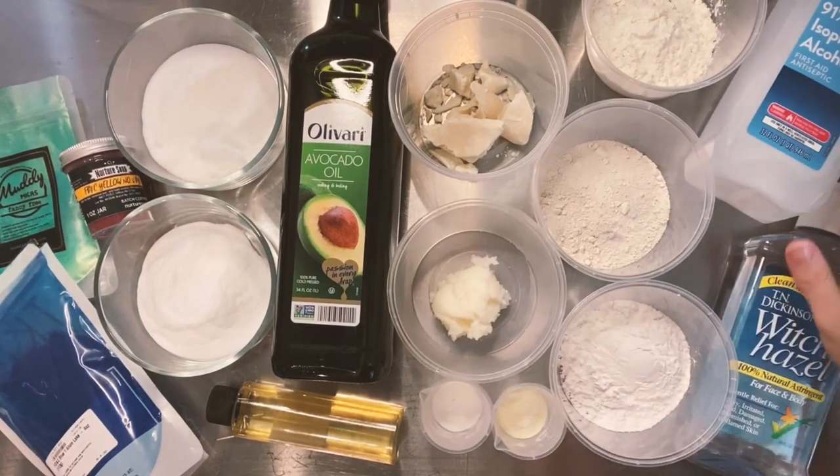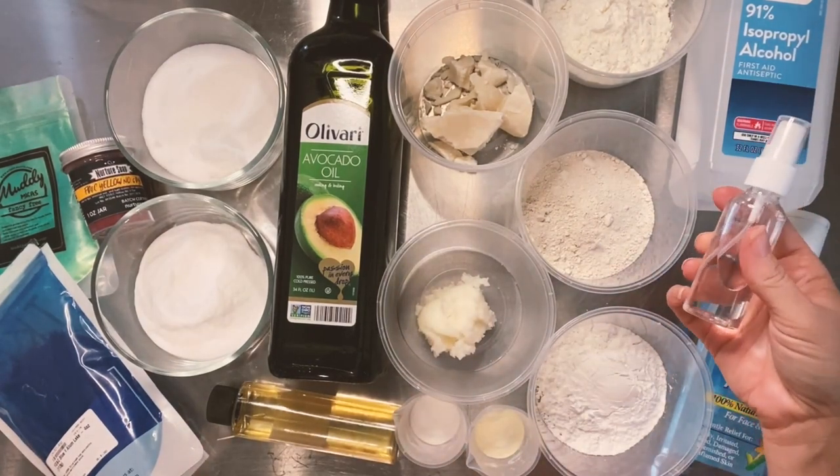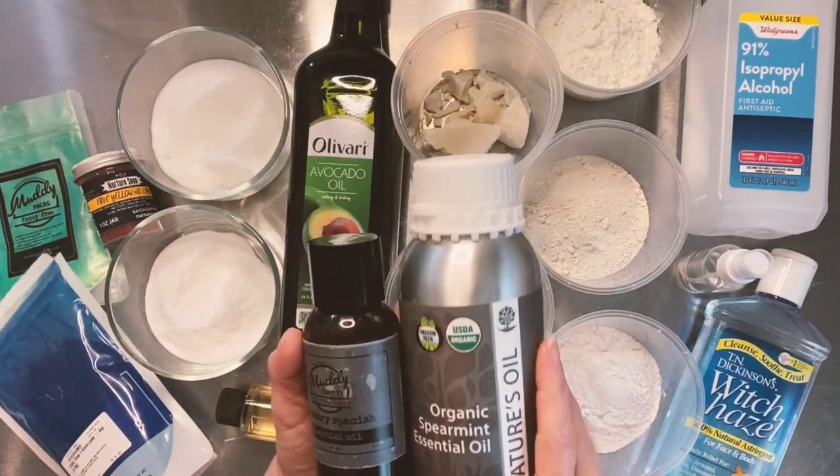I'm going to show you Amanda's basic bath bomb recipe, which is free on our website, and I'll include a link for it at the bottom. Let's get started — we'll break down all these ingredients.